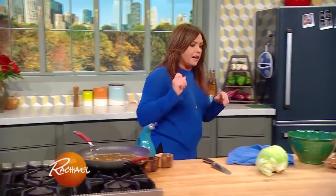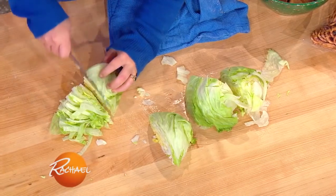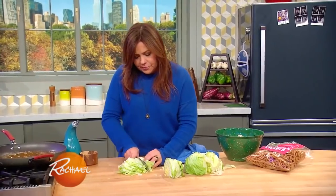I serve this on a bed of chopped iceberg lettuce — guess why? Because then you don't have to make a salad. We're gonna top the chicken with two more surprise ingredients right after this.